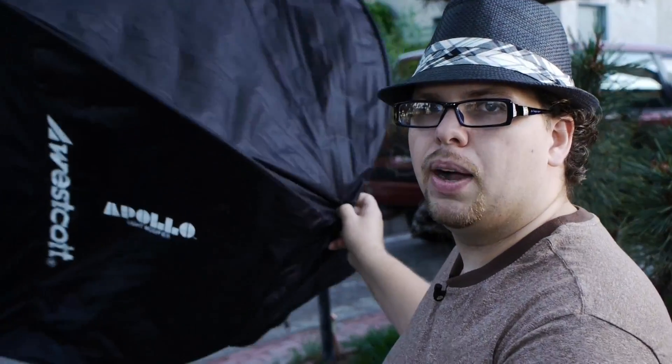But with strobes we have soft boxes. I got this one here — it's a Westcott Apollo soft box, folds up like an umbrella. I've been using that in my kit for a while, and that gives the light a much more larger physical look.